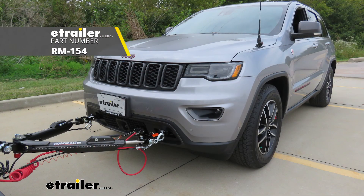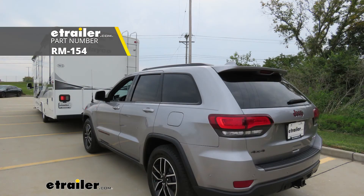And that completes our installation of Roadmaster's Diode Wiring Kit on our 2020 Jeep Grand Cherokee. We'll see you next time.